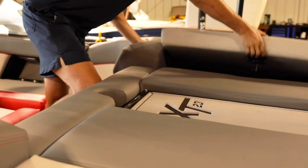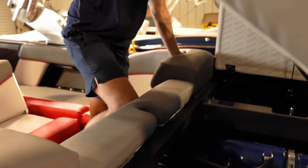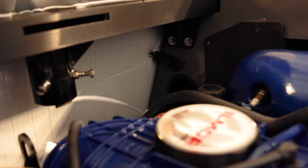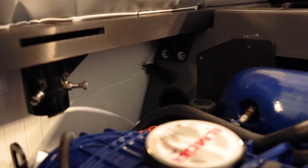First, open your starboard hatch, and then second, your center. Behind this panel there's two latches. Really easy to get to. They sit about right here on each side. You flip them back, and they pop right off.